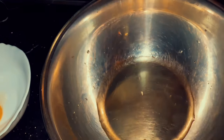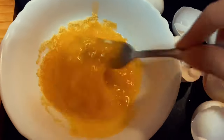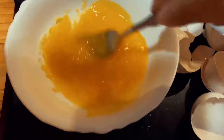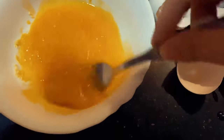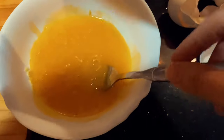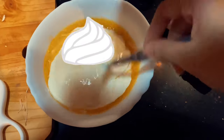Repeat until all your eggs are finished. Next, add in one pack of magic syrup seasoning onto the egg yolk and mix. Then add in your all-purpose cream and continue mixing.